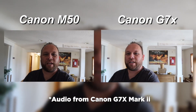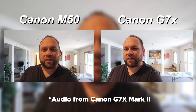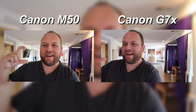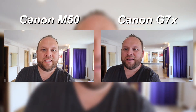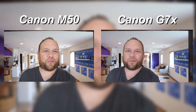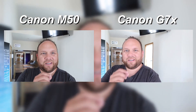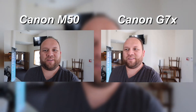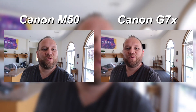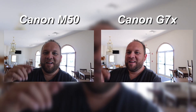For this last video test, we're going to do a walking, run-and-gun type of shoot to see how well they perform with stabilization — like if you were just holding it and shooting a vlog. Right now we're just walking with the Canon M50 and the Canon G7X. There is a little bit of a wiggle on the Canon G7X; it didn't quite tighten onto the mount as well as the M50 did. But this is basically what it would be like doing a walking, run-and-gun type shoot, looking and talking into the camera while walking.